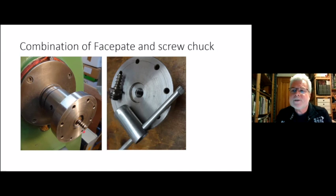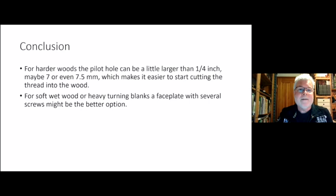I also added a photo of the chuck I normally use — it's a face plate where you can put a woodworm screw into the center, so you can use it as a screw chuck, a face plate, or a combination of both. That's actually a system Woodfast made maybe 20 years ago. I kept the screws from my Woodfast chuck and had a face plate turned for my big lathe, because it has an unusual thread and I couldn't find a face plate to fit it.